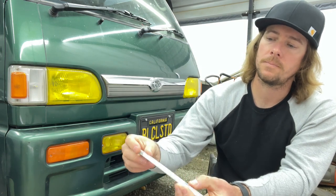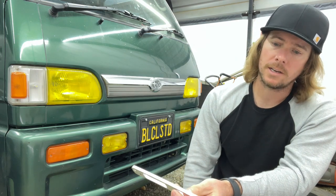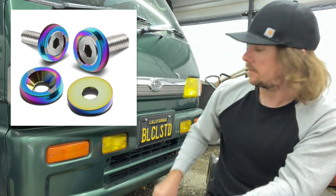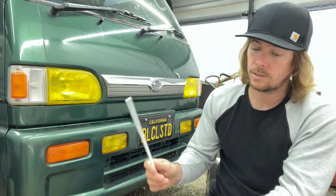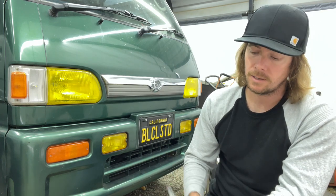You've got your countersunk holes for your JDM bumper, so you can just push your license plate up against it and you're not hitting any bolts or anything. You could actually put some really cool fender washers on the outside — like some neochrome or something different — that looks pretty slick. But for the time being, I just went to Home Depot and got some hardware to get it mounted up and make a video.